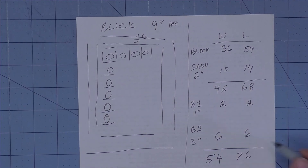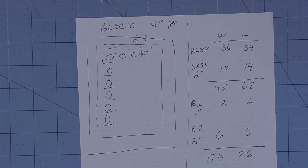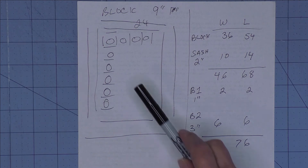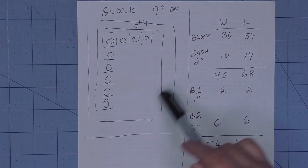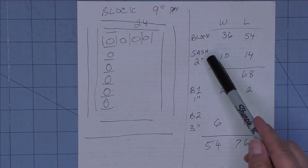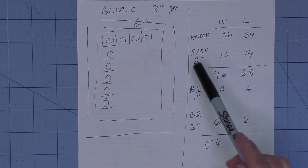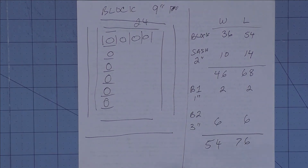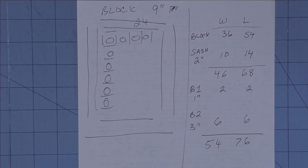The final quilt will be 54 inches by 76 inches. This is the process you go through — and next week I'll show you how to calculate the fabric you'll need. For now, write this down because it gives you a road map: your sash is 2 inches finished, your first border is 1 inch, and your second border is 3 inches. It's like a little diagram of your finished quilt.